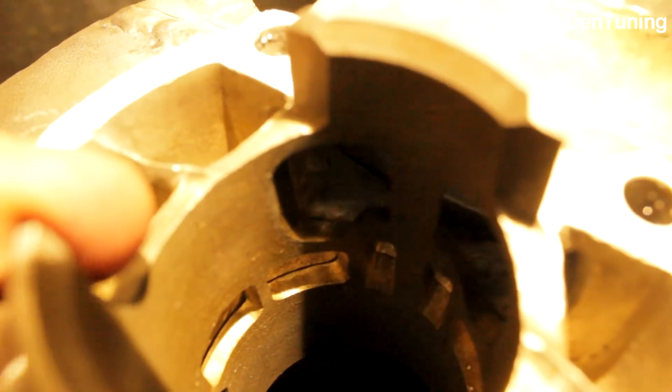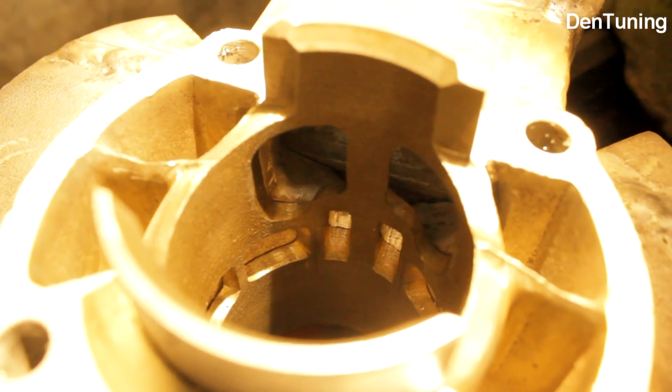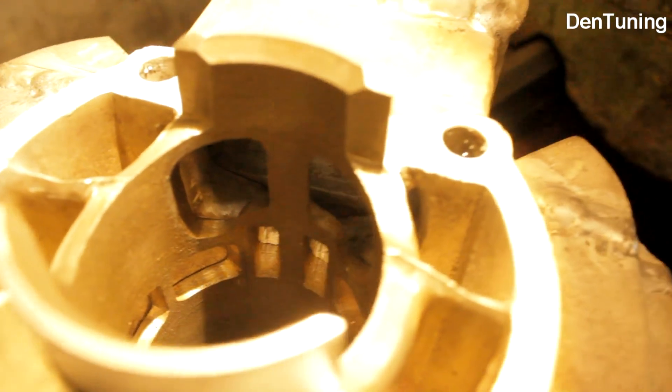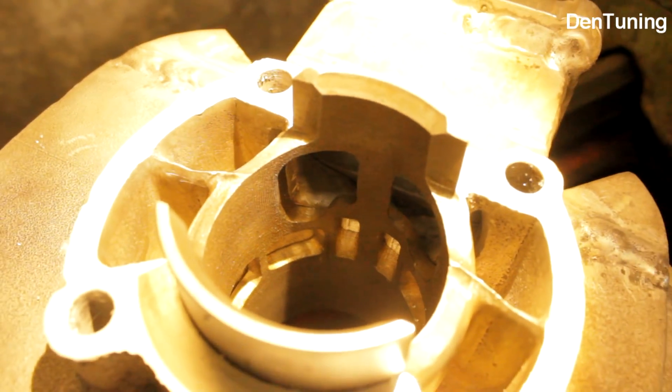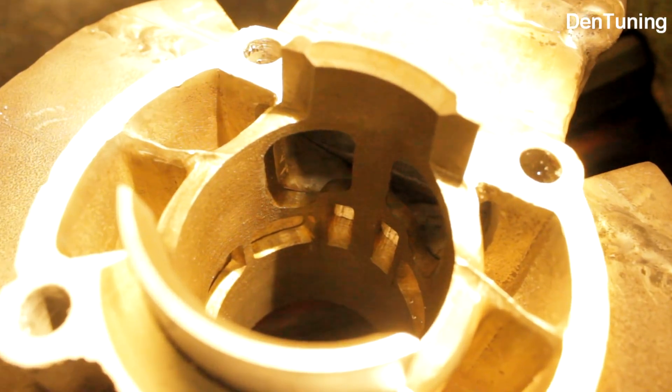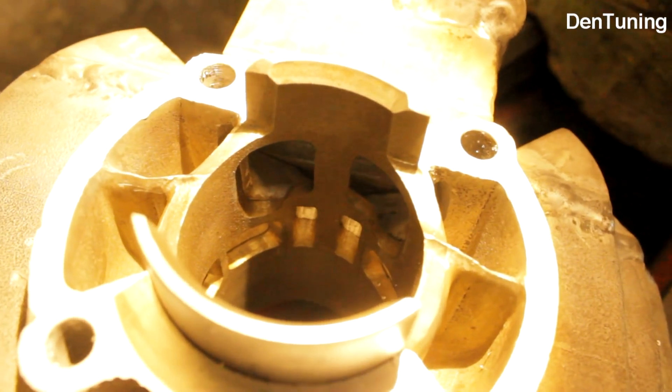Первый раз всегда получаются небольшие ошибки. Они не критичные — такого, чтобы прям взял и испортил, нет. В целом нормально. Посмотрим — мне интересно, как это всё будет вживую работать.